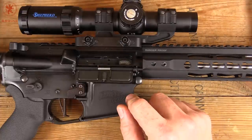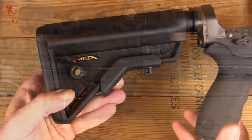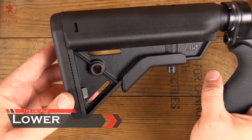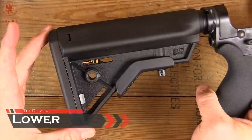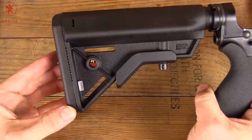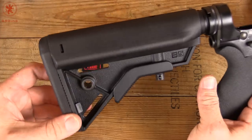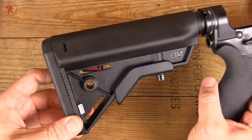Let's break this rifle down and go over what makes it so special. This rifle is very deliberate and that excites me about it. It's kind of fun to see what someone with the experience that the folks at Ranger Proof have choose for a rifle. This is sort of the dream fighting rifle, if you will.